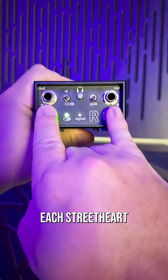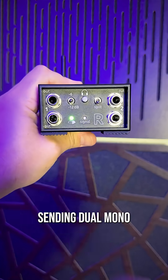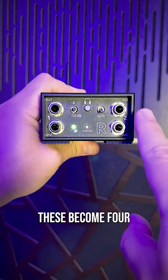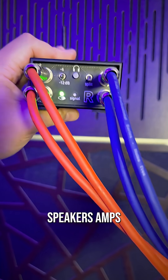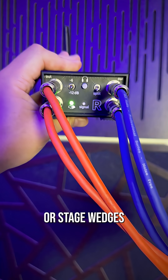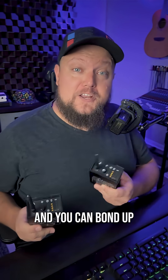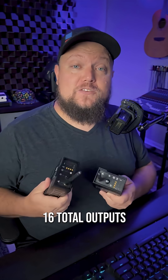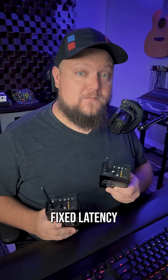On the receiving end, each Streetheart has two stereo output pairs, which means when you're sending dual mono, these become four mono outputs, so you can feed up to four powered speakers, amps, or stage wedges from a single Streetheart, all wirelessly with 50 meters of range. And you can bond up to four Streethearts to one Danny, giving you 16 total outputs at 36 milliseconds of fixed latency while using Ska mode.